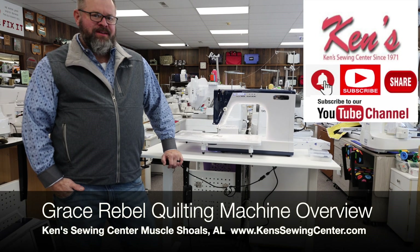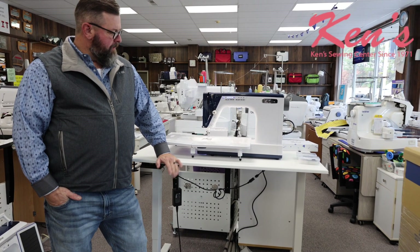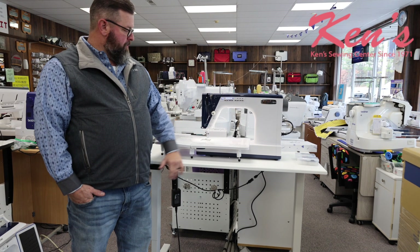Hi, today at Ken's Sewing Center we're excited to talk about the Little Rebel Machine from The Grace Company. They've come out with a machine that's going to be great for piecing, quilting, and pretty much all around the optimal quilting machine.